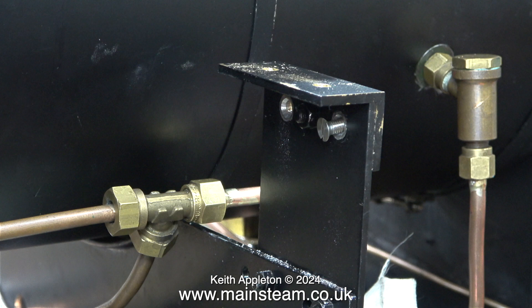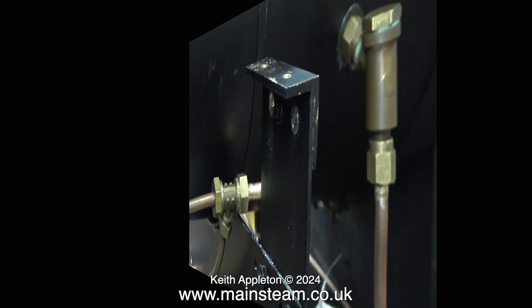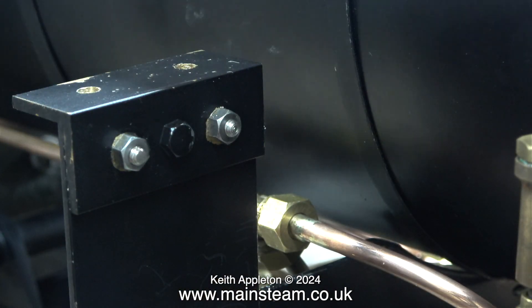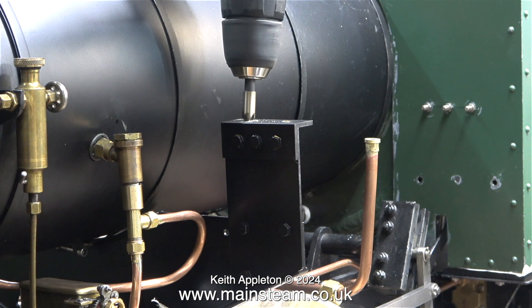Here I'm fitting the first of the countersunk bolts. All I have to do is fit nuts on the other side and tighten them up. When I seal everything into the tank there's going to be a slight amount of waiting time, and during that time I'll give these brackets another coat of paint. With the first bracket finished, I went round the other side and repeated the process on the other bracket.